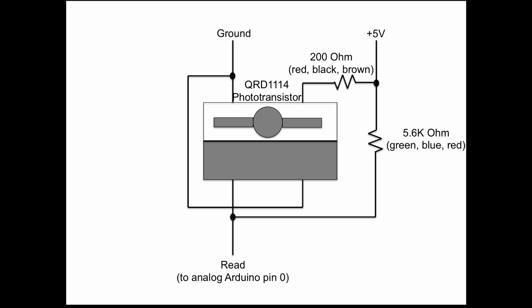Here's a schematic showing how to wire up the phototransistor. The two wires in opposite corners are ground wires, so we connect both of those together and then to ground. On the top right is the power for the lamp — we run that through the 200 ohm resistor and then to the 5V power supply. On the bottom left is the wire we use to read the sensor. We hook that through the 5.6 kilohm resistor to the 5V power supply as well, and the other lead connects to analog pin 0 on the motor shield.